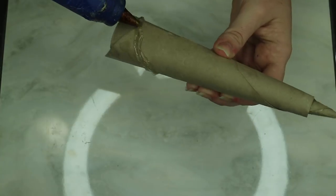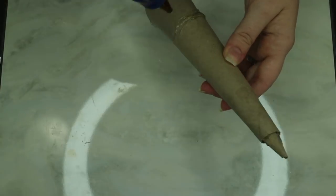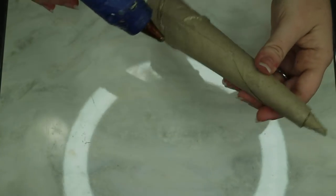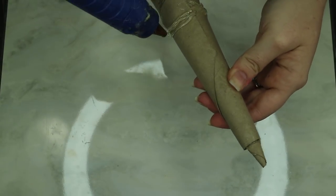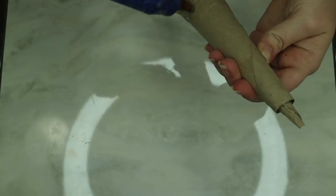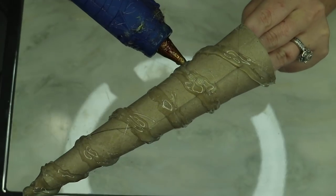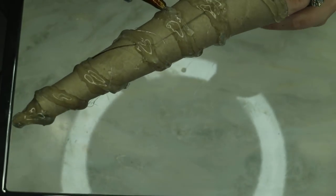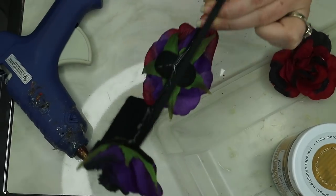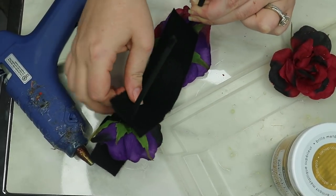Now we're going to make swirls around the horn by forming it with glue — this is probably my favorite part. You might want to be a little more precise than I was, but I just didn't really care, so I was super messy, going along and making it a little thicker as it dried, adding to each row going up. At the top I was able to fill in the little gaps.